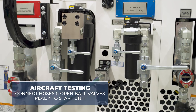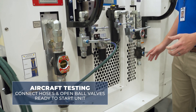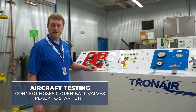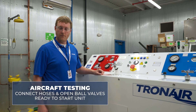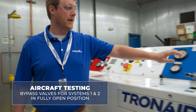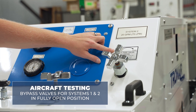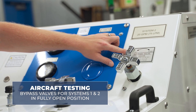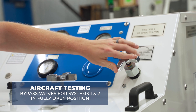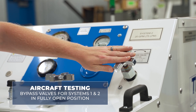If you're testing on the aircraft, after connecting the hoses and opening the ball valves for the hoses connected to your aircraft, you're ready to start the hydraulic power unit. After connecting your hoses and opening all pressure and return ball valves, ensure that the bypass valves for both system one and two are in the fully open position. The bypass valve is fully open when turned fully counterclockwise and is closed when turned fully clockwise. Take the bypass valve to the fully open counterclockwise position prior to starting the hydraulic power unit.